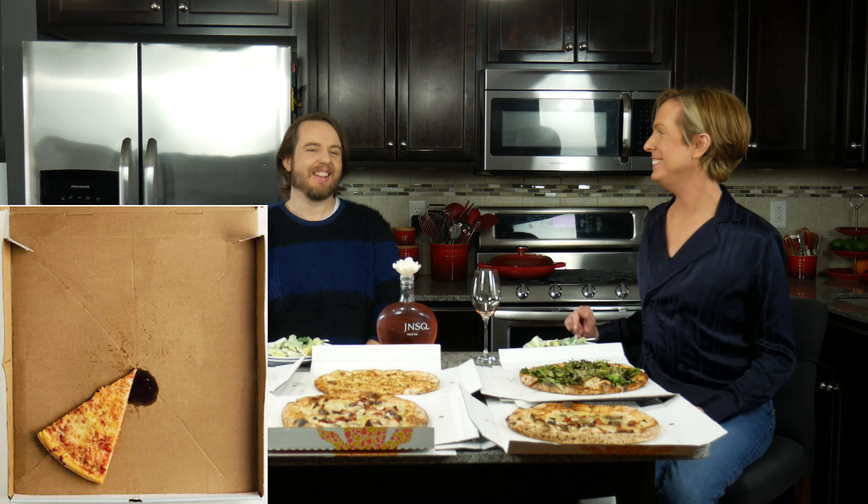So we just got back from getting our pizza. Now we're driving! We made it back in one piece. And a lot of pieces.